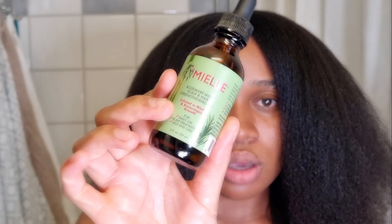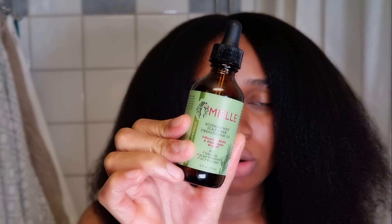Now I'm going to use this oil here, applying it all over my roots and massaging my roots a little bit, and that's going to conclude today's video.